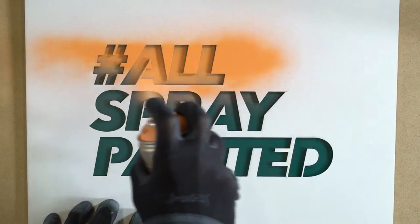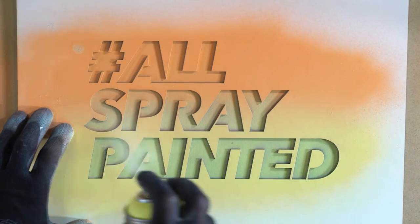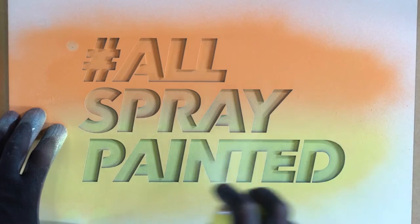Montana Gold is easy to use, with perfect handling for experienced or inexperienced users, and a long-lasting result that is second to none.